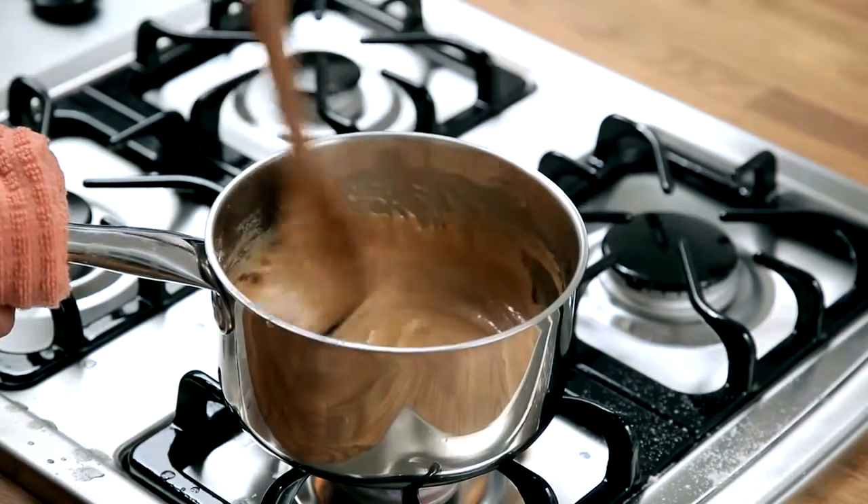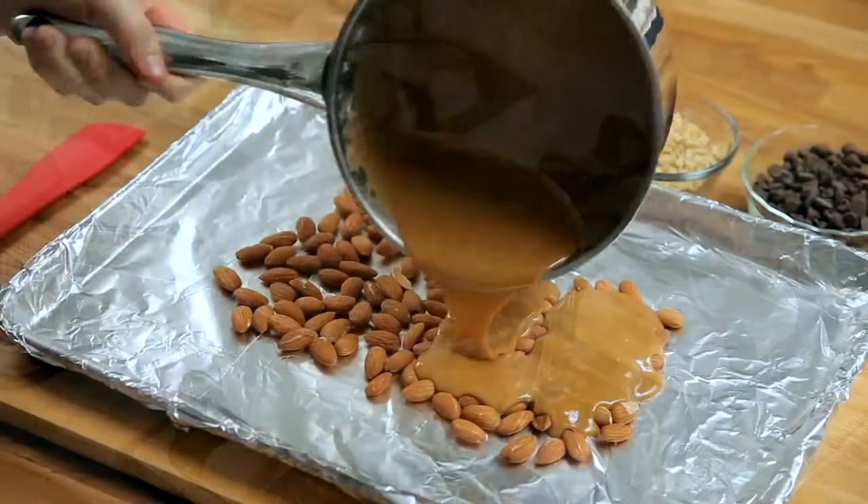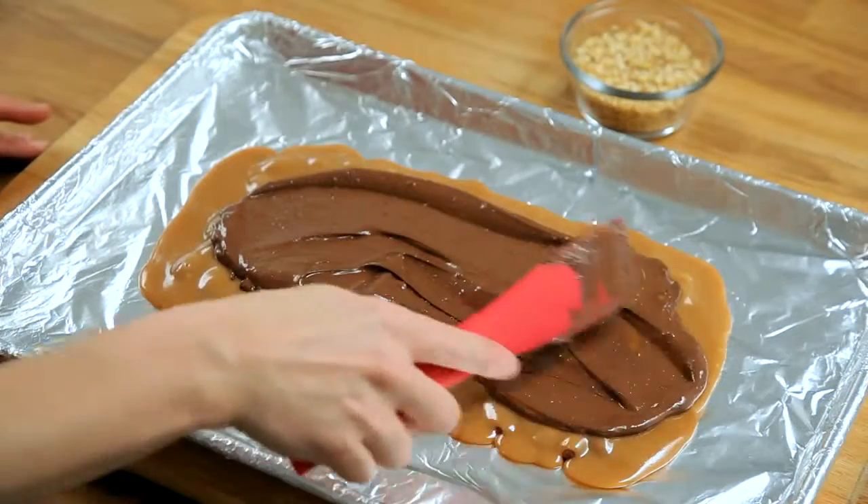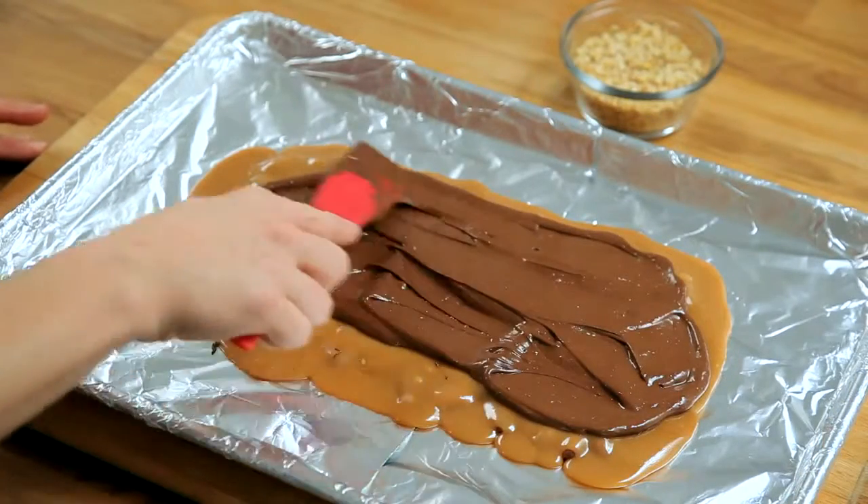My recipe for Deadly Chocolate Almond Toffee is actually my mother's recipe. She's been making it since I was a little girl and it is so good. It's decadent and I really think it's better than anything you can buy from any professional candy maker.